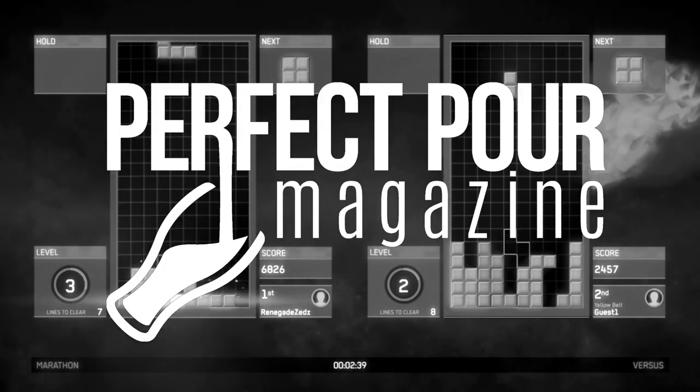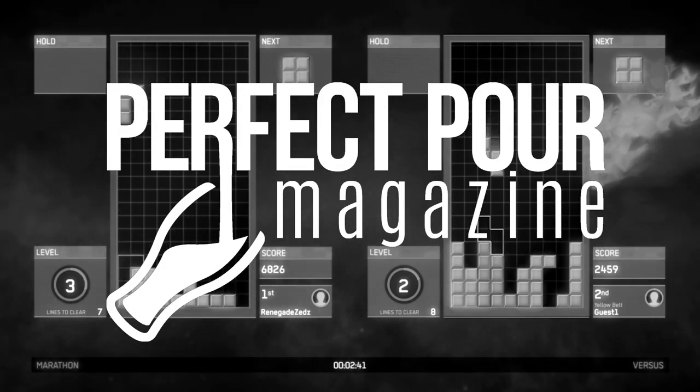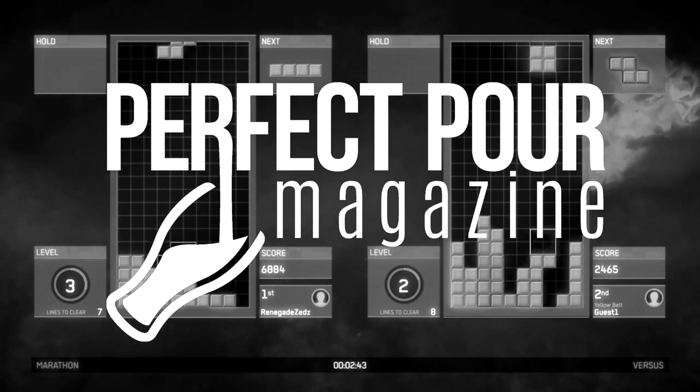This episode of Crafty Gamer was brought to you by Perfect Pour Magazine, celebrating those that brew, serve, and enjoy craft beer.